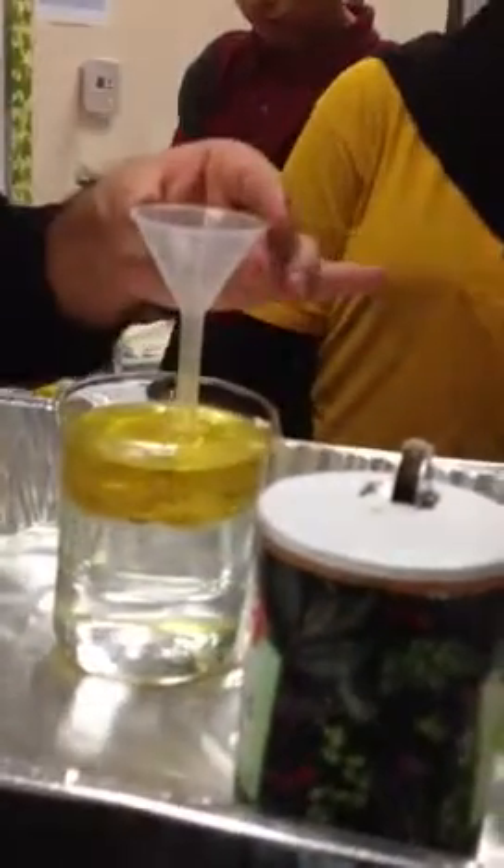What are you doing? We cannot put food coloring right now. Yeah, you can. It's going to go down. No, it's not. Okay, try it. Let's try it.